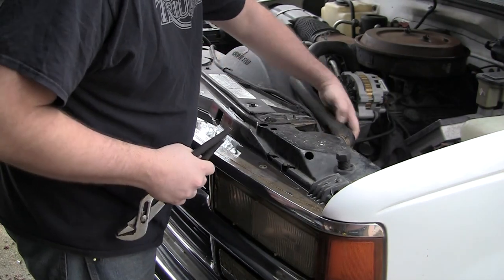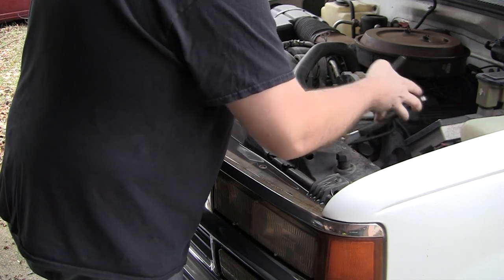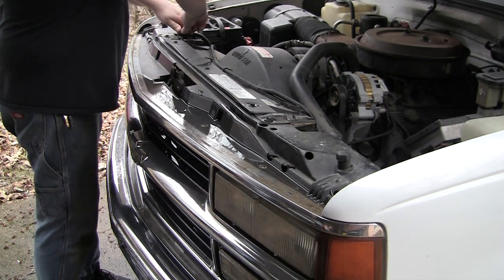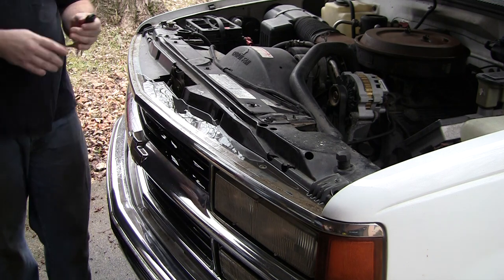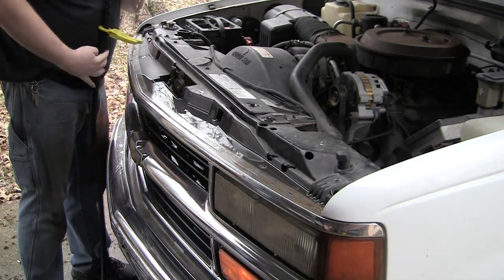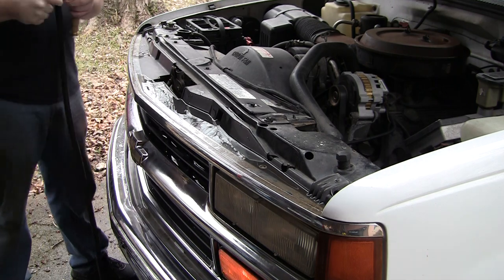Same procedure: put the radiator hose back on, get the clamp on, and then fill it back up with water. I like to fill it back up when it's running. I think my expansion tank is full of water also. I do it because the level of the radiator gets pulled down by the pump, and it just seems to be a good time to do that. There's me remote starting it. I really do like that hose — it is very easy to clamp off like that with those clamps.